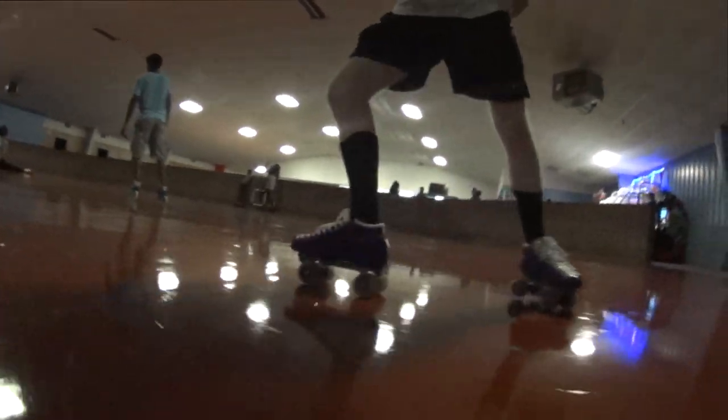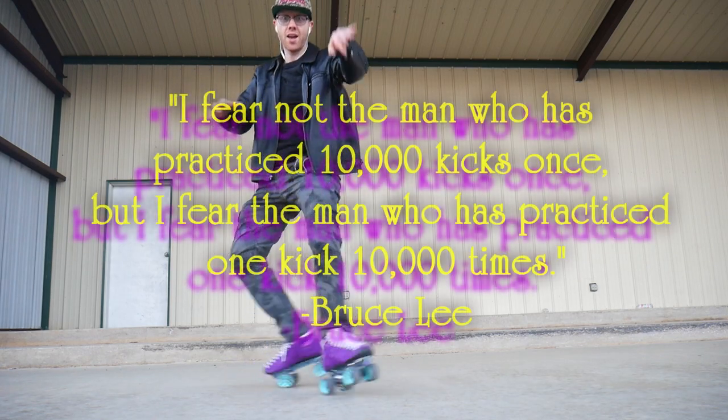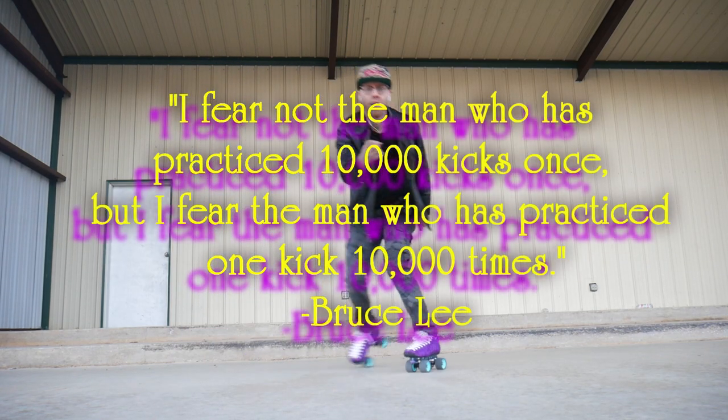As a last note, I'll leave you with my favorite quote from Bruce Lee. Thanks for skating with me today, and I'll see you the next time I lace up.